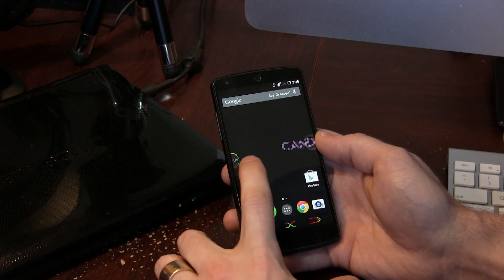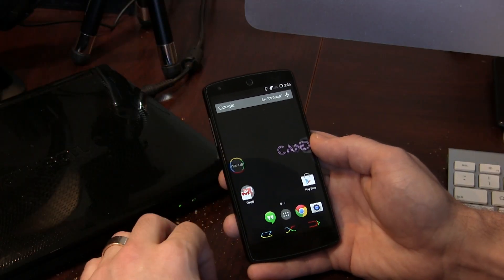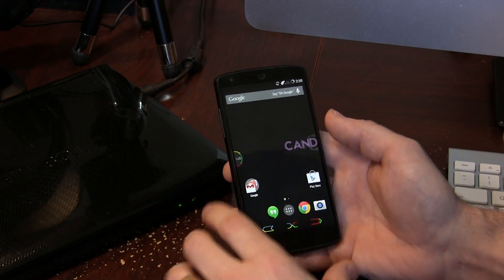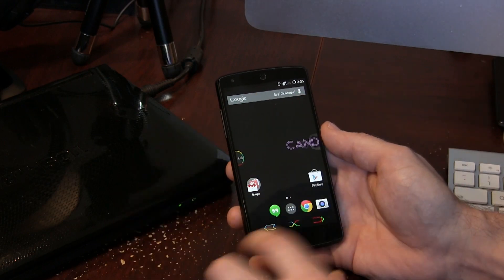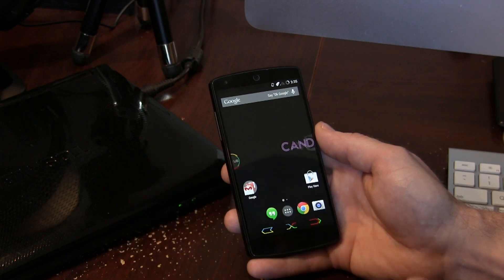You'll also notice tucked away hidden in the left-hand corner here, we actually have Halo — this is one of the cherry picks they took from Paradise Android, and it's definitely a welcomed addition. It's also got its own custom look to it as well. I kind of went with this whole custom Nexus theme everywhere from the lock screen all the way to the navigation bar and Halo as well. I think that's really, really cool.